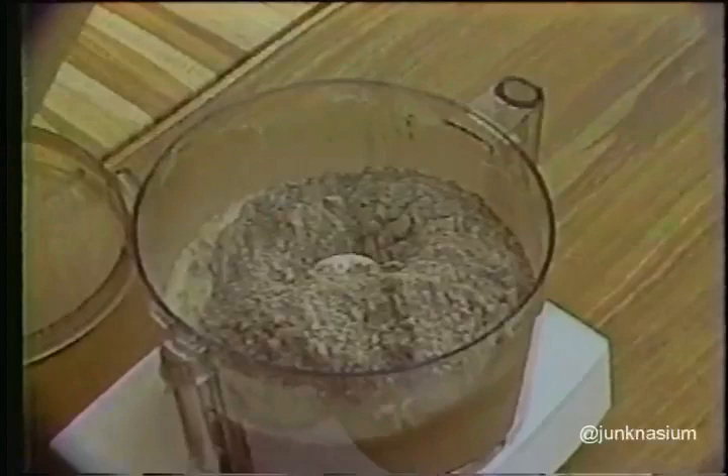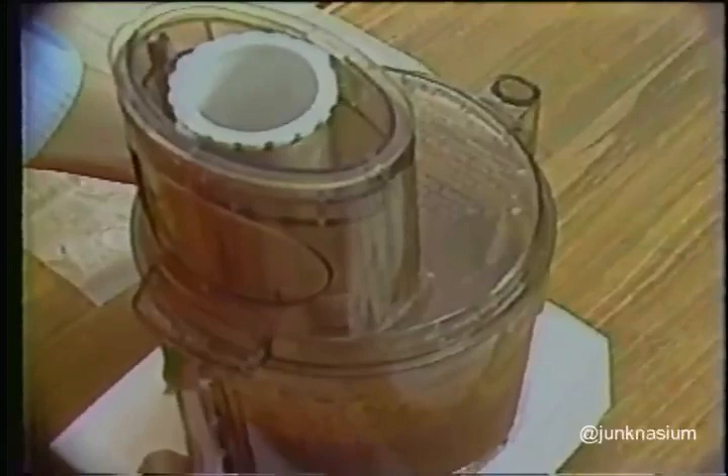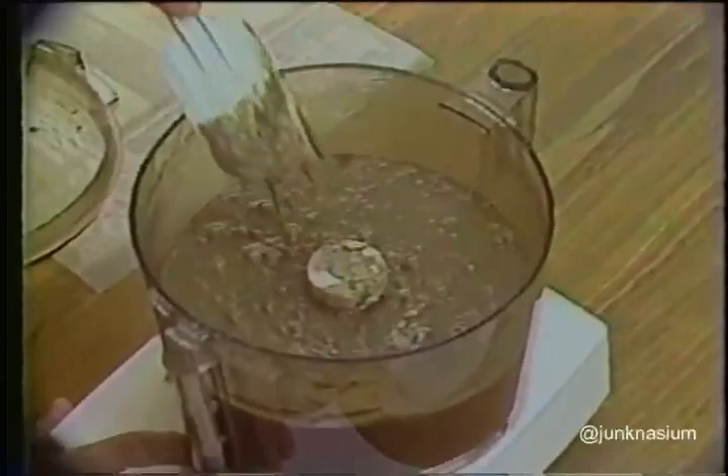To incorporate the dry ingredients, give eight very quick pulses — very rapid ones, but letting the blade come to rest between pulses. Each pulse should take only as long as it takes to say 'on-off.' Scrape the work bowl very thoroughly — this is a liquidy batter, and that's why it's extremely important to mix the flour and other dry ingredients in properly without toughening the cake. Pulse quickly once or twice more. The result is a very smooth batter, and that's how it should look.